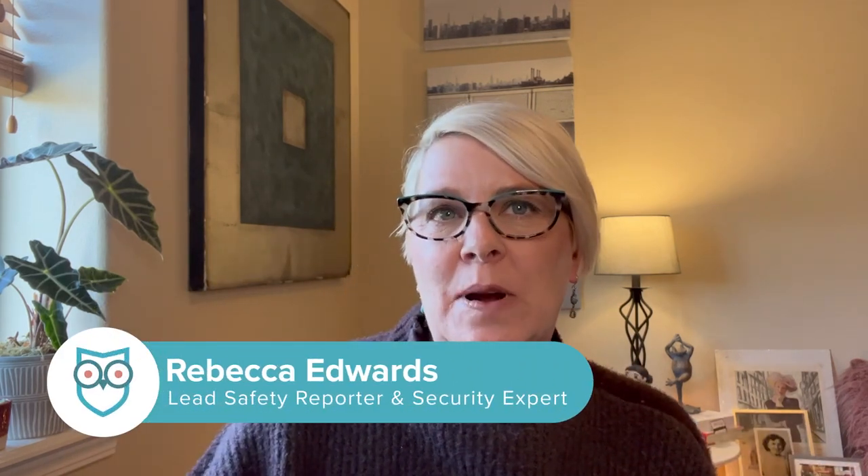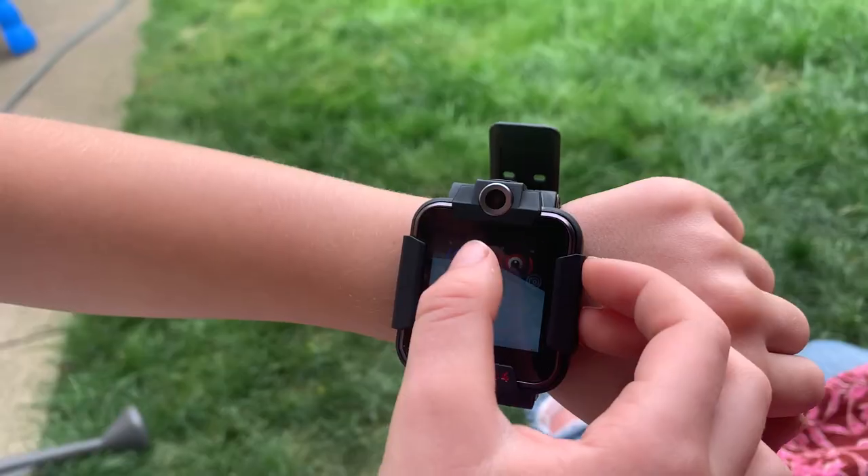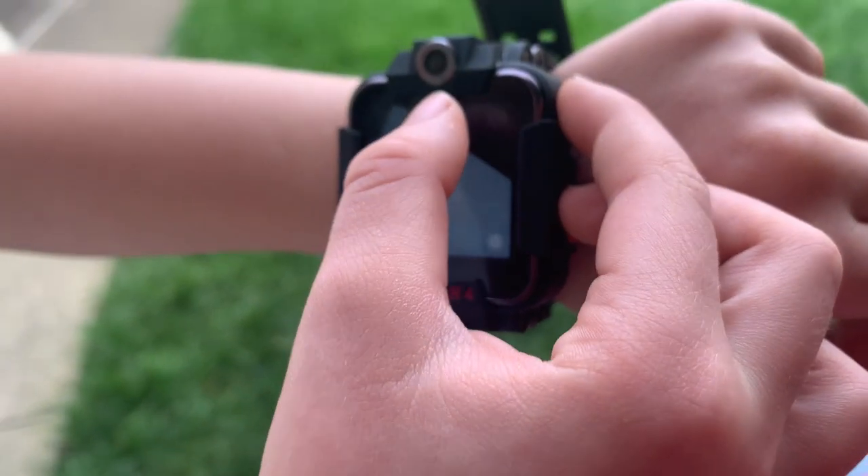Hi, it's Rebecca from SafeWise, and today we're diving into the TikTok 4 GPS smartwatch for kids. This watch tops our list of kids' GPS smartwatches, so I decided to strap it onto my niece and take it for a test drive. This seven-year-old instantly fell in love with the TikTok 4, and her mom was not far behind.